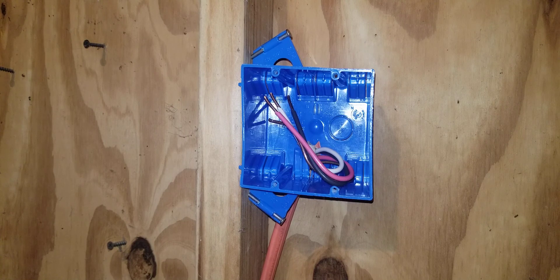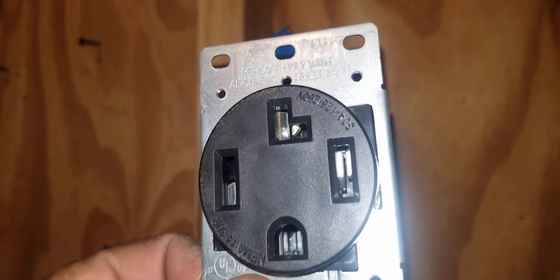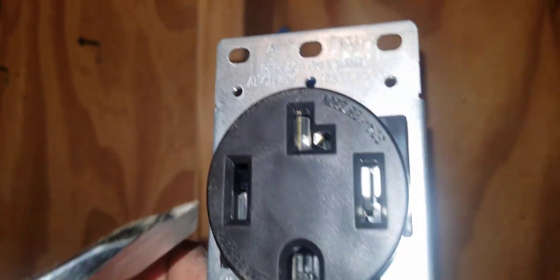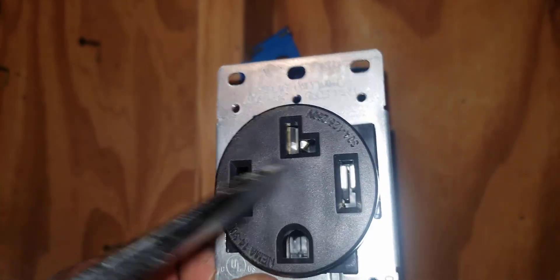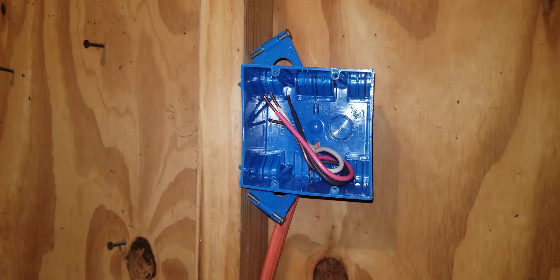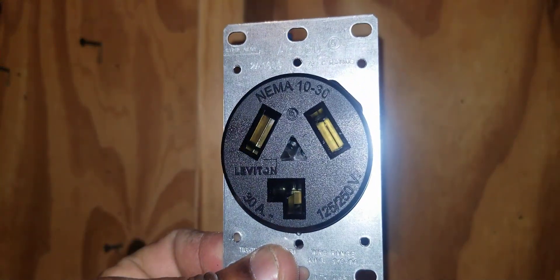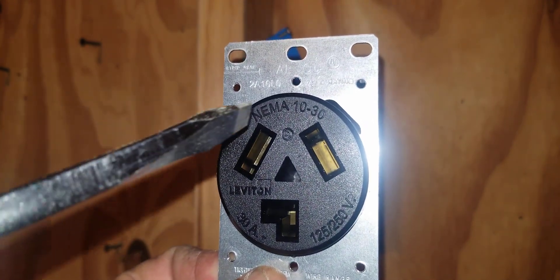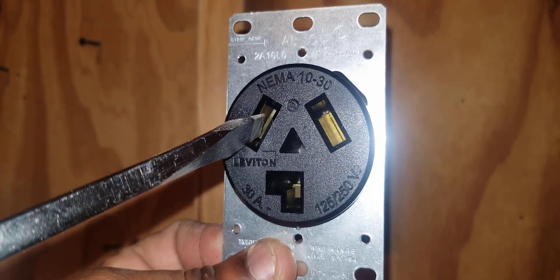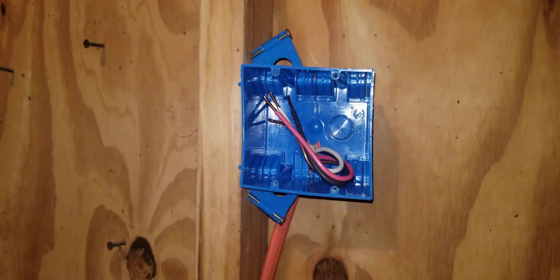There are two types of dryer outlets. There's the 4-wire dryer outlet seen here, which has four different places for wires to land — two places for your hots, one place for your neutral, and one place for your ground. And then there's the 3-wire dryer outlet, which has two places for your hots and one place for your neutral, but there's no place for your ground to land.